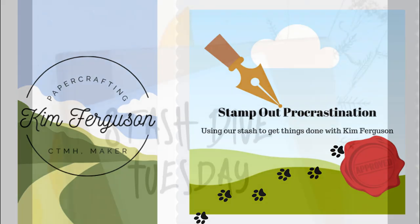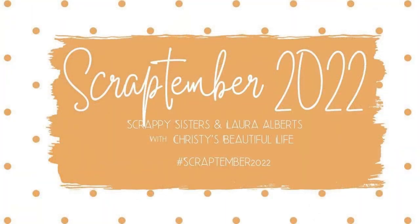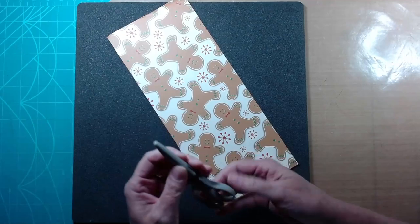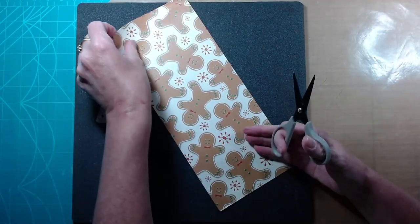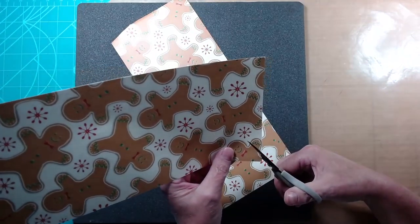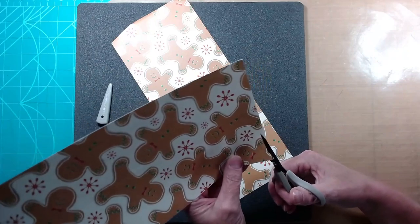Hello and welcome back to my channel. I'm Kim Ferguson. We are here on a Tuesday with Stash Dive Tuesday and Scraptember 2022. The prompt for today for Scraptember was to do some fussy cutting. So I'm going to just go ahead and let this video play along as I talk to you about the challenges that I'm participating in.